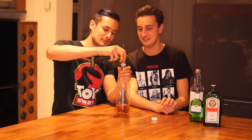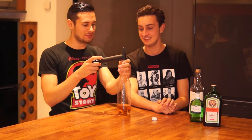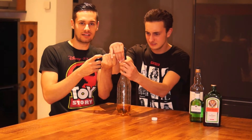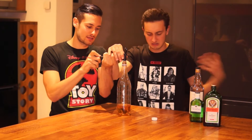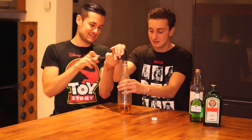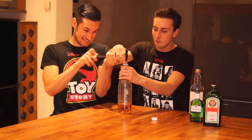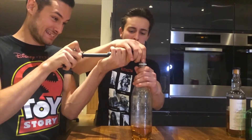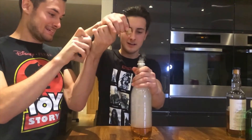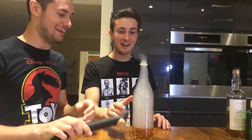So once you've poured the alcohol — oh, that stinks — you put the cork in the top. Team effort now. We've got to pump this. Slow pumps, slow and surely. Fill the bottle. It's putting a lot of pressure in there. And then it's three, two, one... Whey! Oh my god!